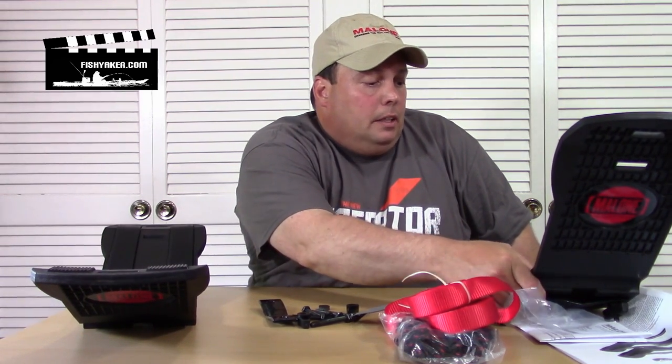It retails for about $139. If you look around on the web you can find some places that have them for less than that. You can order them from pretty much any of your favorite paddle sports shops, or go to some of the larger outdoor sporting goods stores - a lot of them will carry it.